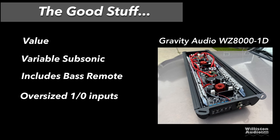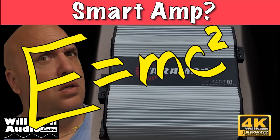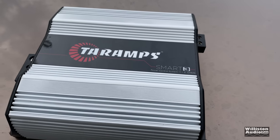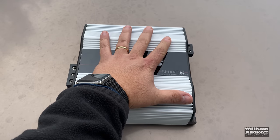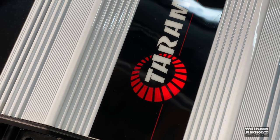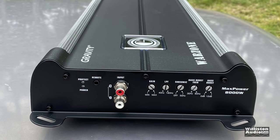Let's talk about the good stuff. First off, the value — you're getting pretty good value for your money. It has a variable subsonic, includes a bass remote, and has oversized one-ohm inputs. Things that could be better: efficiency is horrible, you're going to need a huge alternator and lots of batteries. It's not linkable because the amp boards are already linked inside. It's a big amp, and there's no website or dealer info anywhere. The '8000 watts' claim on the box is misleading. For the same money, I'd recommend the TAR Amp Smart 3 — it's more efficient, similar price, more power, and smaller in size.